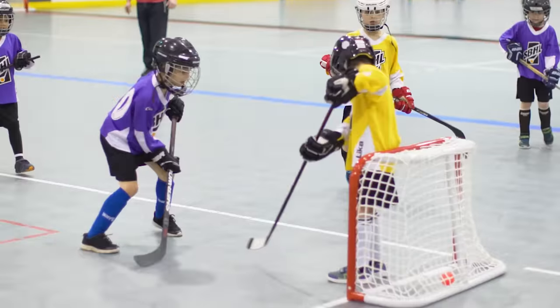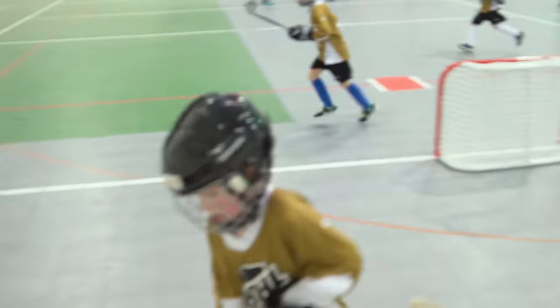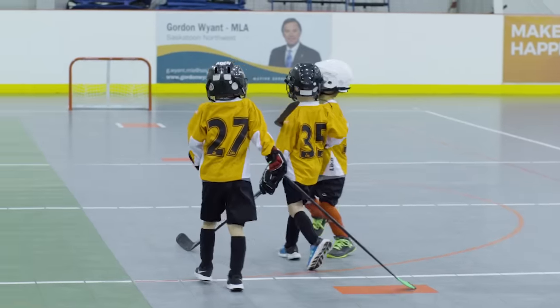He's been having a great time on his team. Getting the kids out to play some ball hockey, it's great for their cardiovascular, it's great for friendships, it's just a lot of fun.